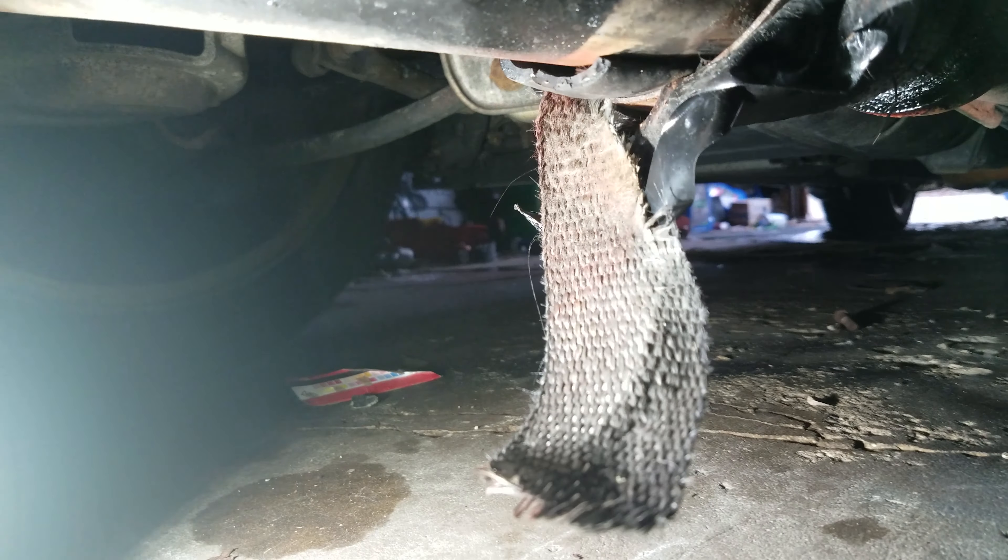I don't recommend buying header wrap off eBay at all, because obviously it is not fire retardant like they say.